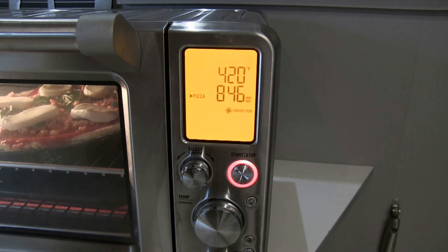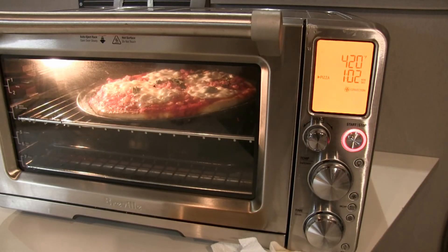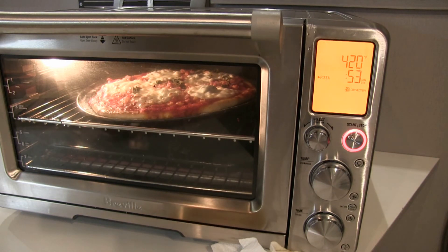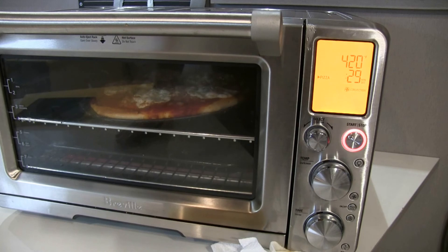Okay folks, don't go nowhere. Okay folks, I added an extra 3 minutes, so this is coming up on 13 minutes total cooking time at 420 degrees. I'm looking through the window — this is looking so good. I've got 42 seconds left. I'm going to keep it in and keep it warm. I have to take my dogs out for a walk, and then I will devour this and critique it as well.